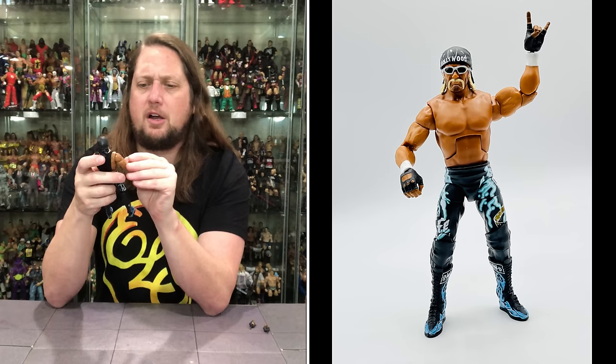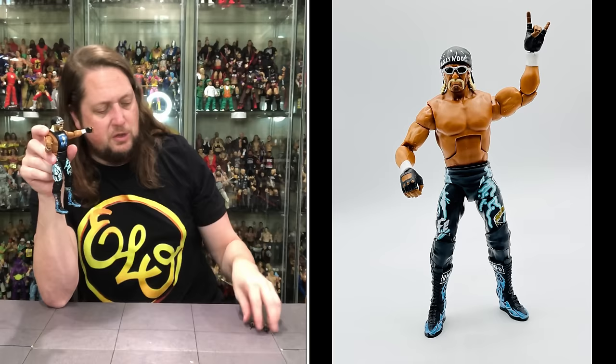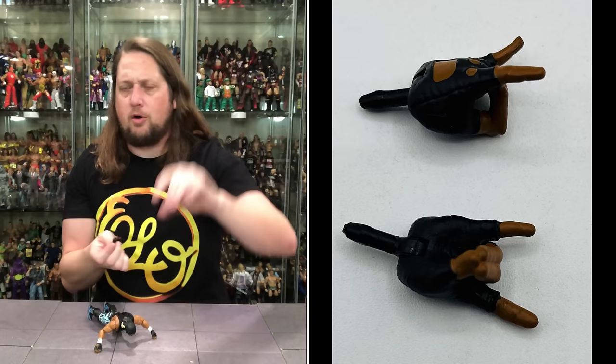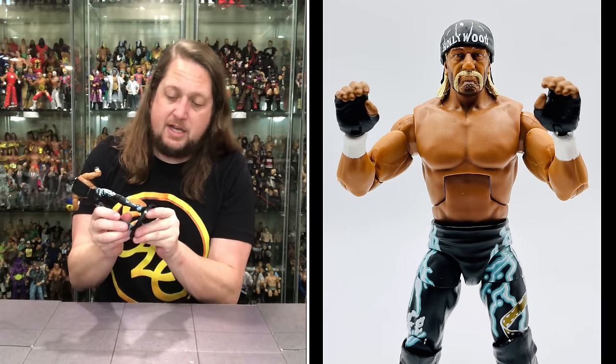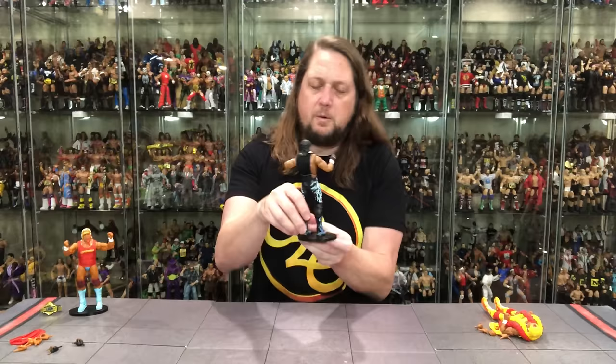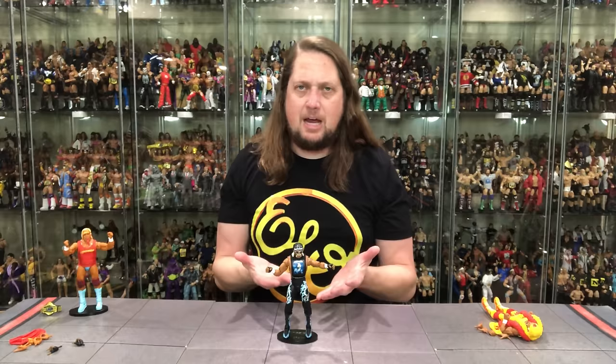Out of the package he's got two gripping hands, and we do get two 'Too Sweet' hands as well — you've got to give him at least one Too Sweet hand, throwing it up for the NWO. He's also got the biker workout gloves going on. He will fit on a Ringside Collectibles stand — use discount code 'kyle' — and what do you know, fits perfectly.